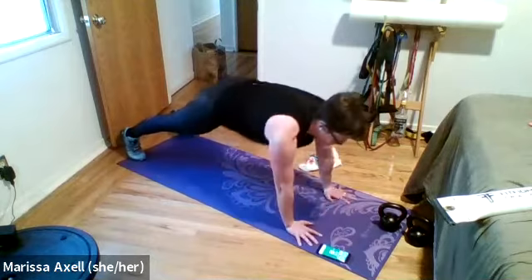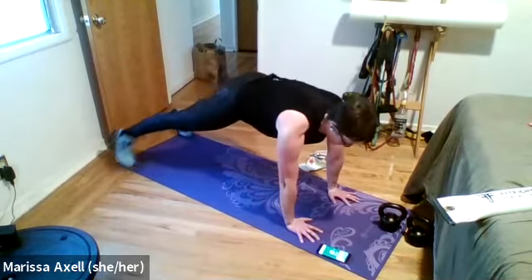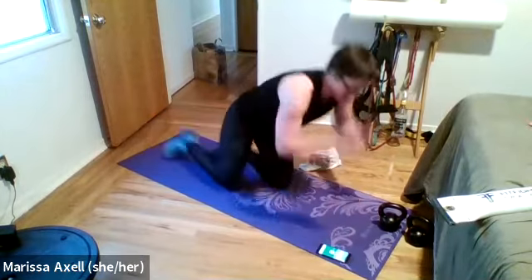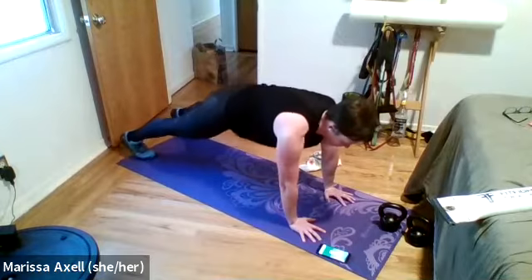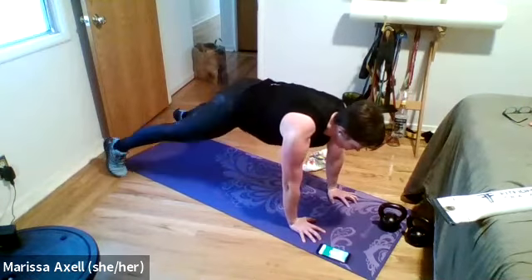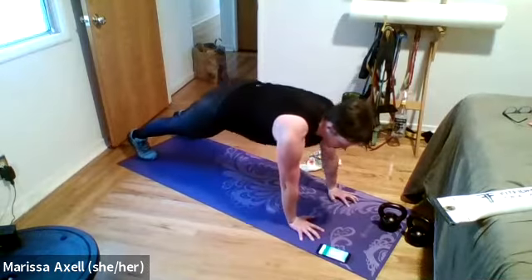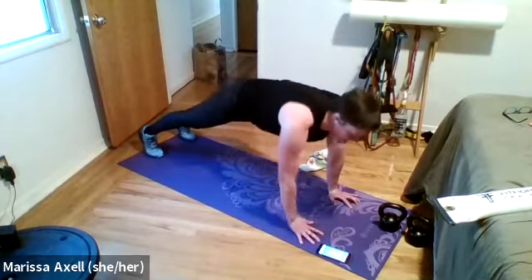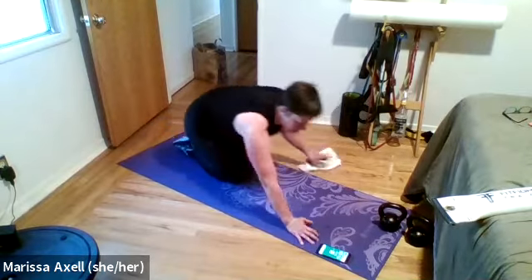Squeeze that low back into the ground — seven seconds, team. Squeeze that low back into the ground — looking great, Michelle. Last one, and rest. That was fabulous.